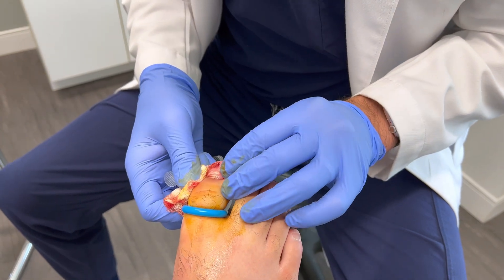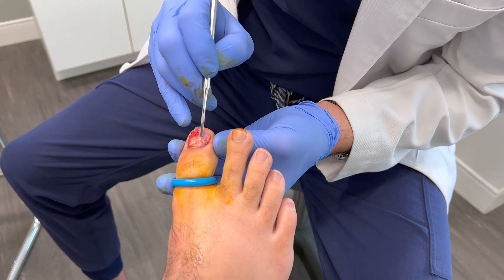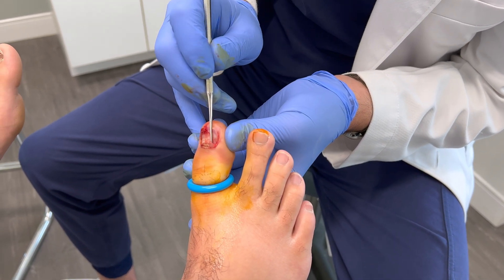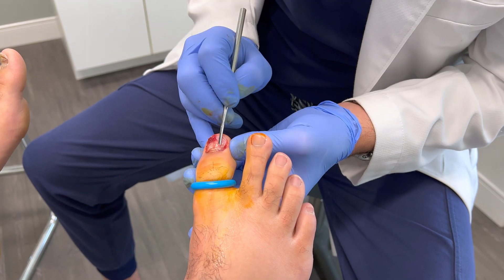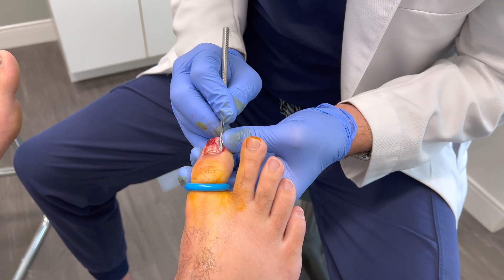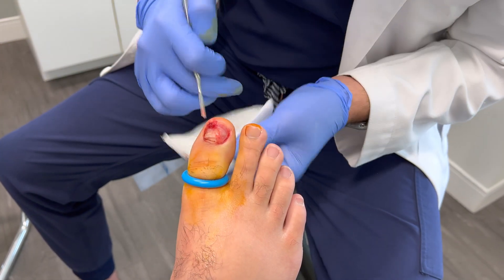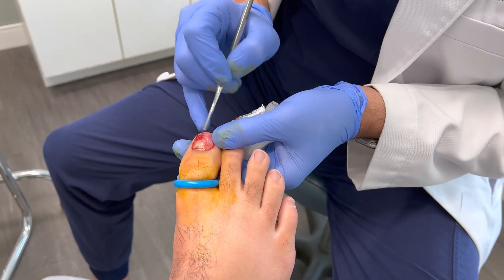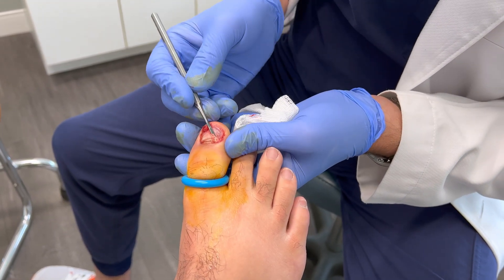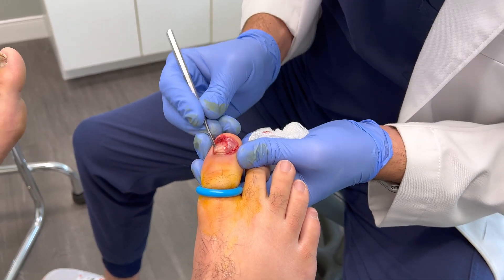Fortunately for this patient, there was no underlying laceration or wound other than just a little bit of expected trauma from removing the toenail itself. Interestingly, there was another layer of very thin toenail here which admittedly did look like some skin, but upon further inspection was noted to be a remnant piece of toenail. This was also gently freed up and successfully removed.